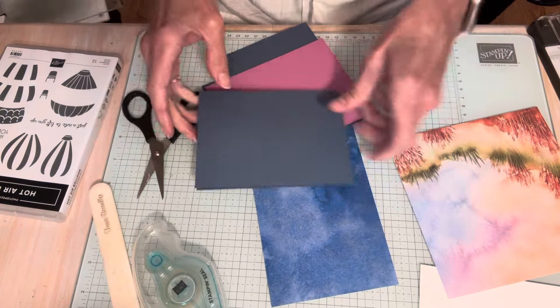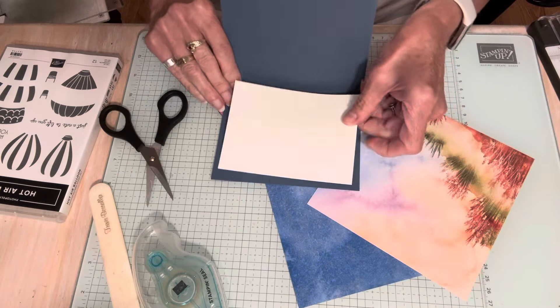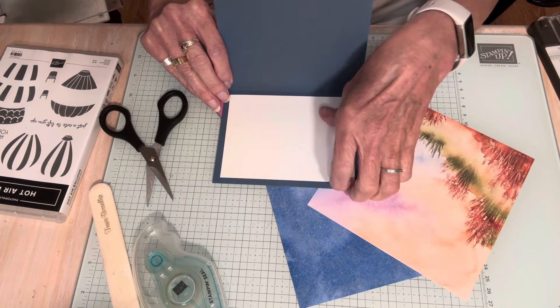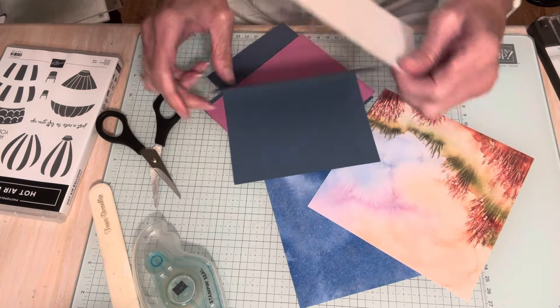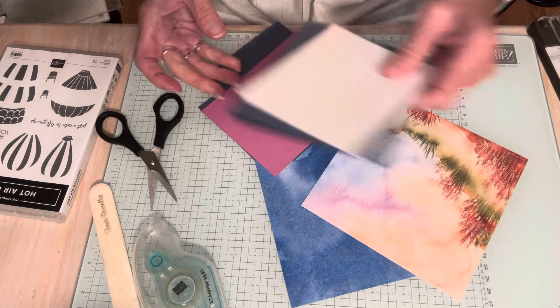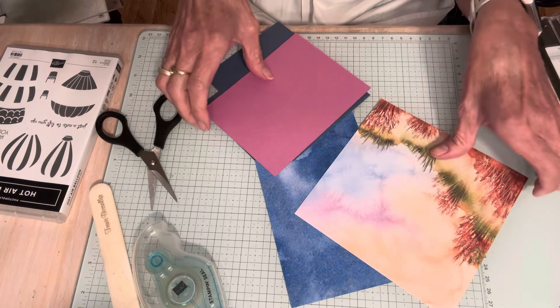I did cut a piece for the inside because this is dark cardstock — I didn't put this in the supplies, but I cut a piece that is three and a quarter by five. So if you want to do that, you can. The diorama card is actually going to be on the front, so the card inside is where you can still write and stamp a little bit on that too.